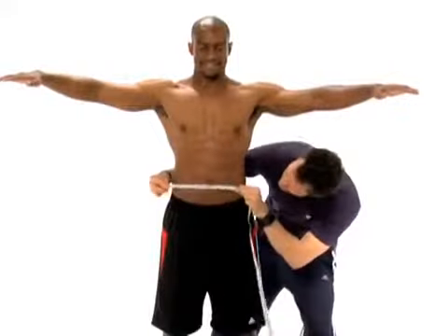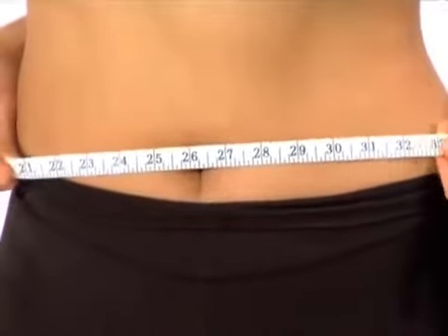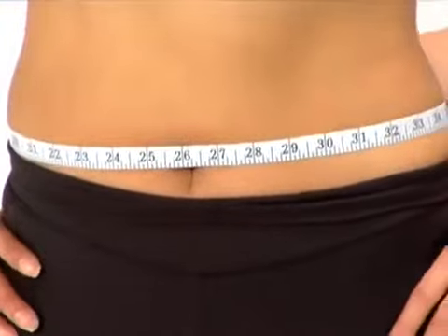Then your waist. You want to make sure that you're going directly across the belly button. This also includes the love handles, which we so much want to include because we'll be eliminating those after the workout.